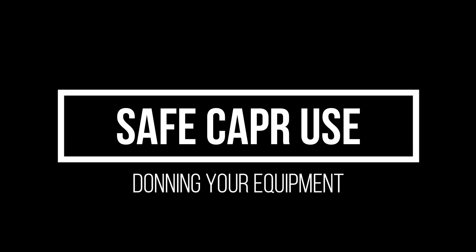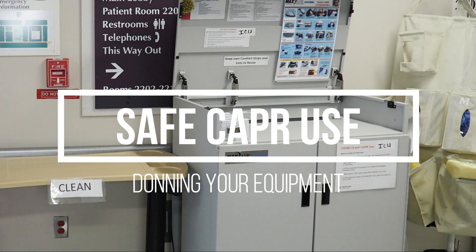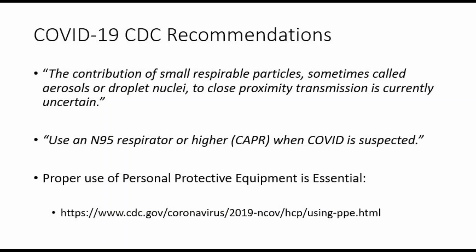In this video, we will demonstrate use of the Controlled Airway Purifying Respirator, also known as the CAPR. The CDC is uncertain at what distance a COVID patient may still be infectious. Proper use of personal protective equipment to maintain contact and respiratory barriers is essential.